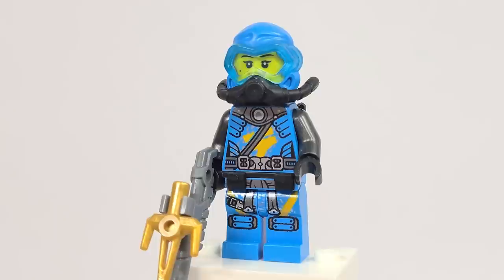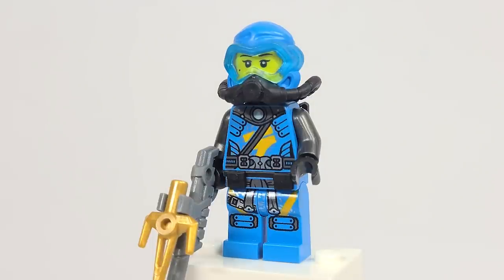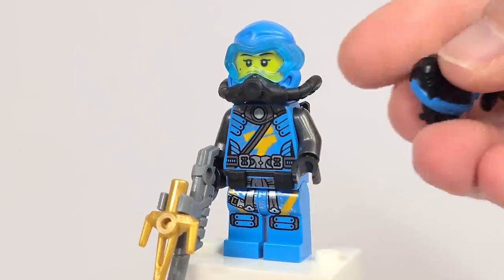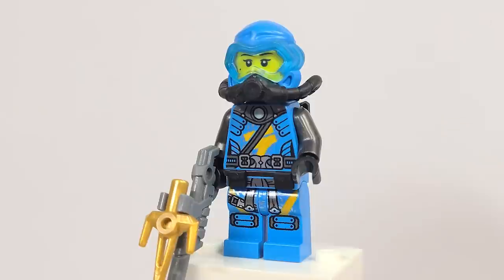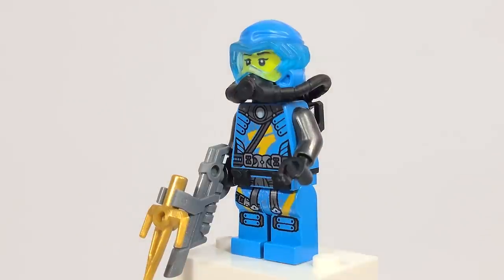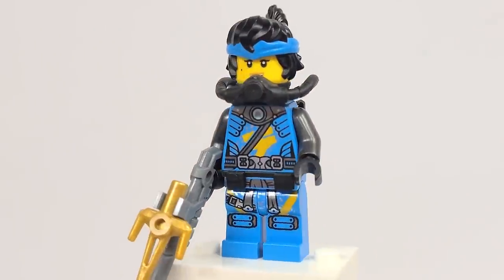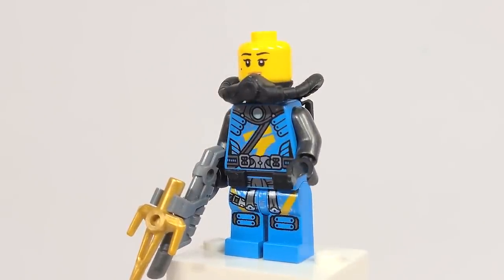I figured we'd start with the Ninja, beginning with Nia. I mentioned earlier there was a mistake - there are four seats inside, and if they're going to include hair pieces you would think they'd include the brand new hair piece and wrap that is in her water form in other sets. This is meant to be based off of this season, and yet in this set - the only set this figure comes in - it's not included. I don't understand that. Three of the Ninja, and the person whose season it is, doesn't have the brand new hair piece.